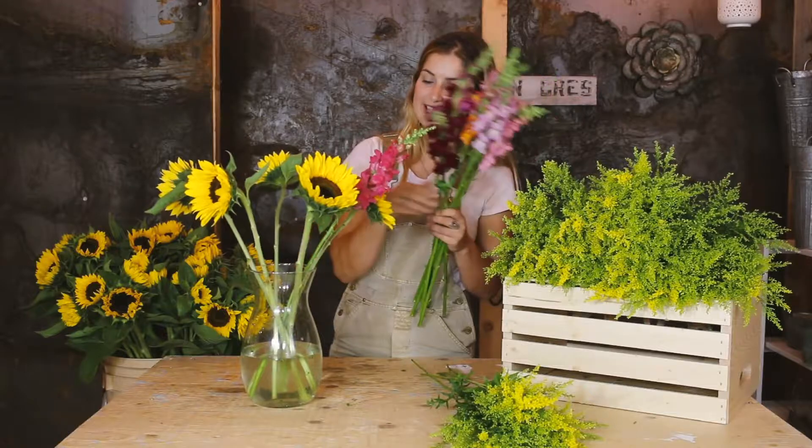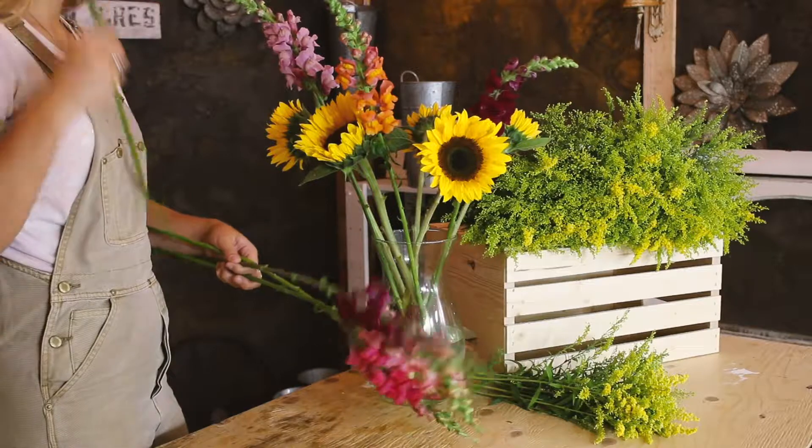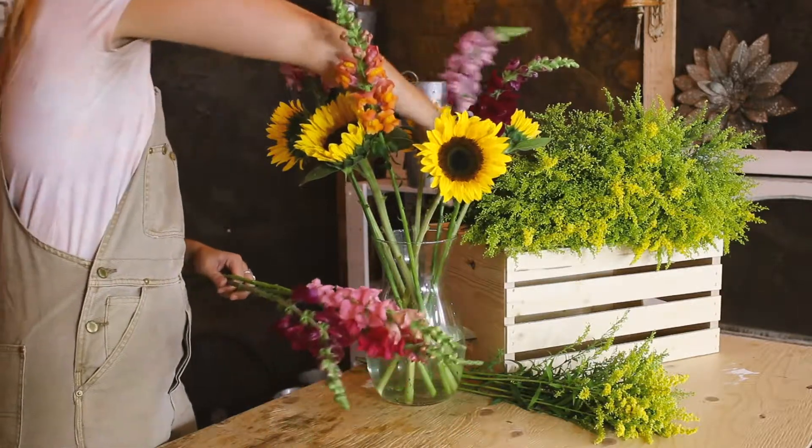We included lots of colors in here, so play around with the lengths and the color, dispersing them around the outside of the vase in between the sunflowers, and then try and stand a few up right in the middle.